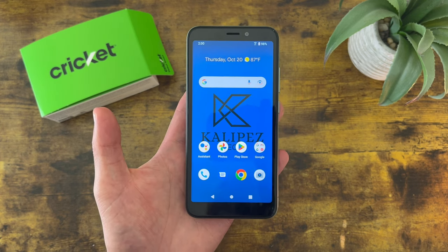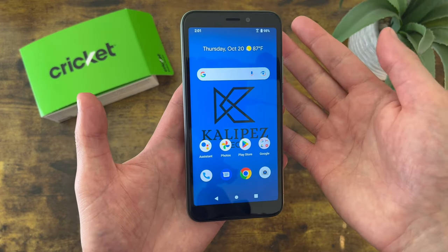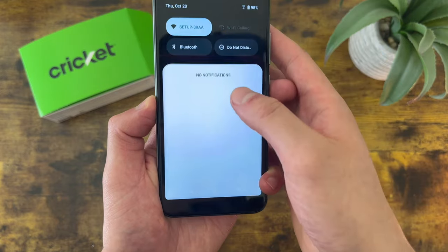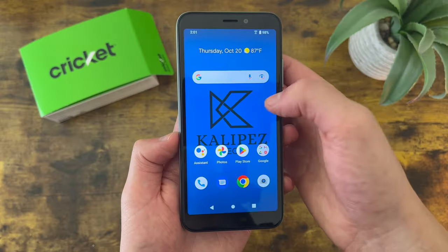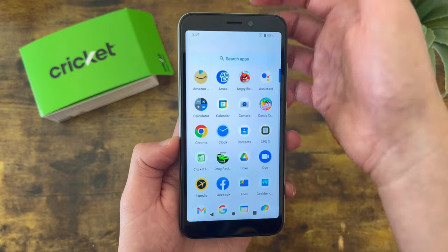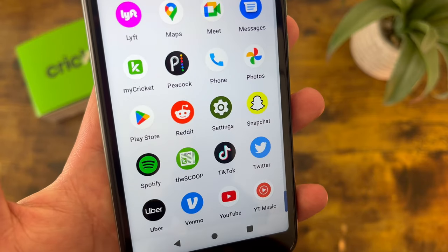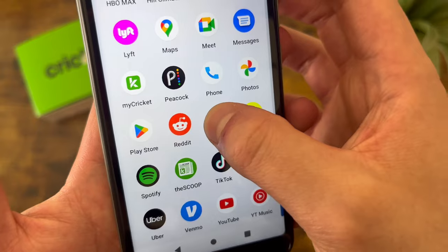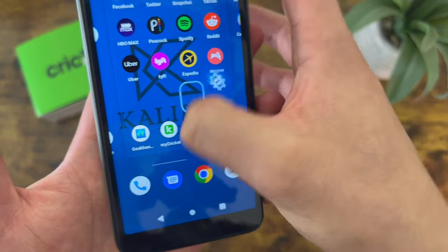So the first thing I want to show you is how to change your wallpaper. This is a real easy thing to do. The first thing you're going to want to do is go to Settings, which you can do one of two ways. You can pull down the shade, and the Settings app is right here. Or you can open your app drawer by swiping up, and the Settings app is in there. Personally, I like to put it on my home screen — press and hold, drag it off, and you can put it wherever you want.